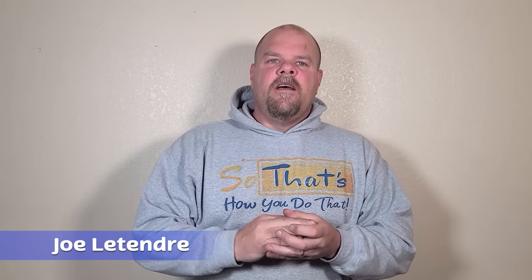Hey guys, Joe Latender here. We were trying to preserve a hardwood floor by not doing much prep to it, trying to not put screws in it, trying to save money from the ridiculous lumber prices we have right now by not ripping out that three-quarter inch solid floor and replacing it with another layer of subfloor.